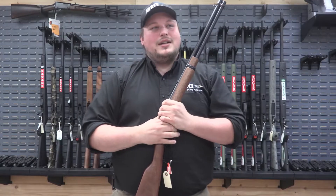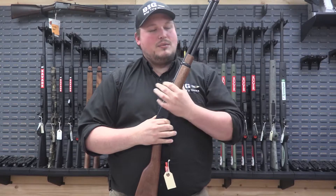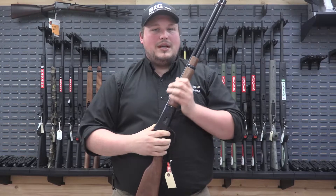Hey guys, it's Jonathan with Big Happy Guns. We're here today looking at a new gun we have in store. This is a Rossi R92 lever action.